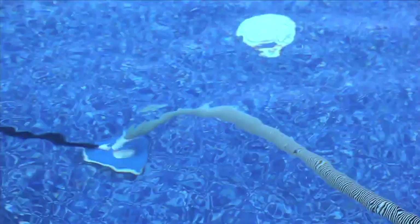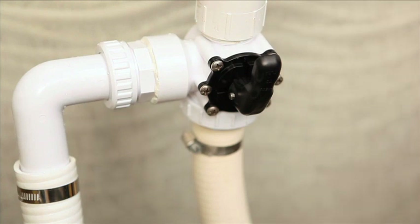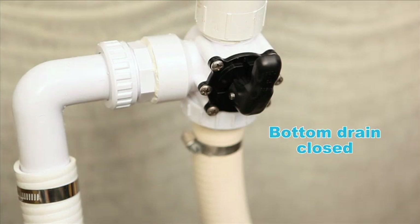For example, when you use the vacuum with full suction power concentrated on it to clean the bottom of the pool, or to pick up any surface dirt, close the bottom drain. This indicates that the small check valve located inside, in this case, is closing off the bottom drain inlet.